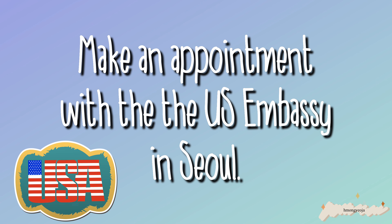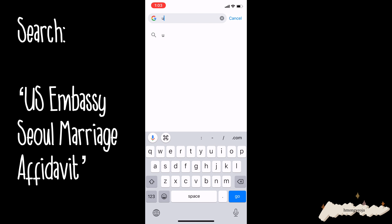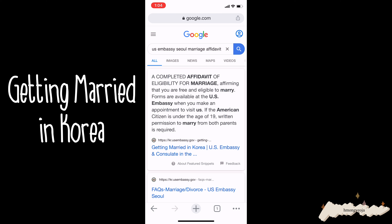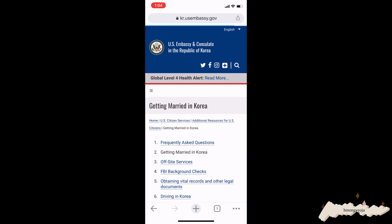First you have to go on to the embassy website and make an appointment, and I will show you guys how to do that now. Go ahead and open up your browser and search for 'US Embassy Seoul.' For the marriage affidavit, you will see the top link 'Getting Married in Korea' — go ahead and click on that. On this page you can see everything you need to take to the US Embassy and the whole process and steps.